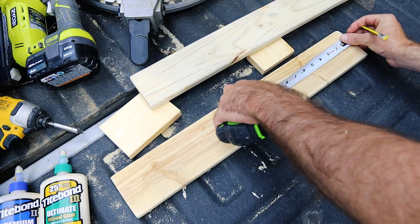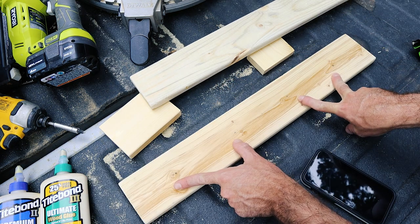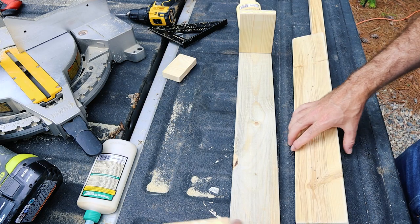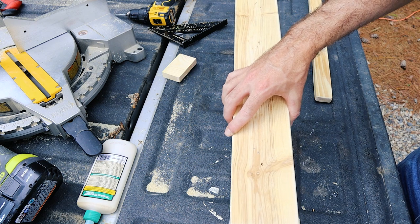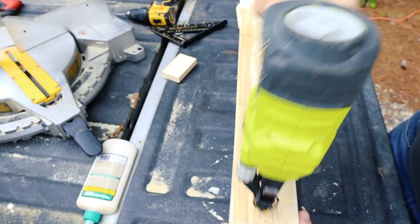I'm going to make four even markings on my top board. This will give me an idea of where my ping pong paddle holes are going to be located. This is for my Airbnb. I don't really care how many people use this because with all this wood glue and two inch brad nails, this thing is not going to go anywhere unless somebody is being truly malicious with it.